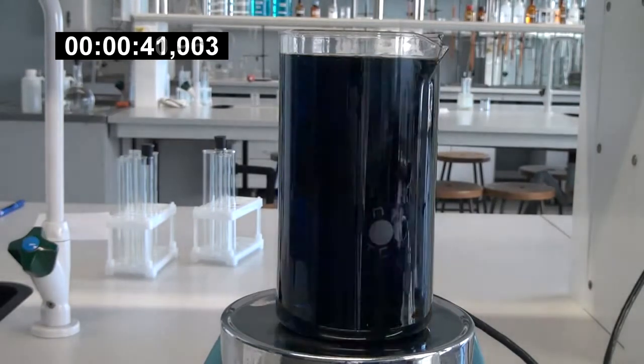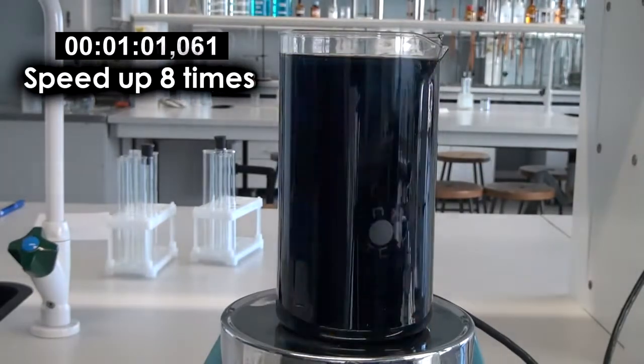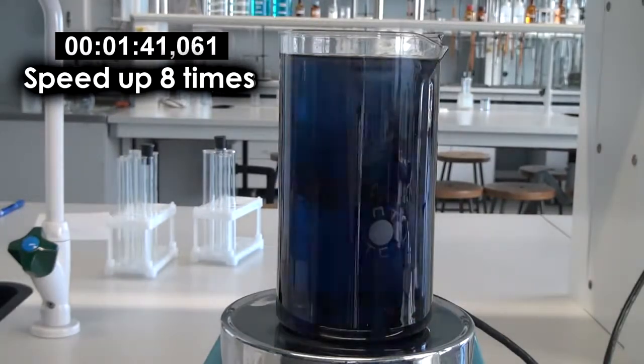Eventually, there won't be any malonic acid left in the solution. Finally, the solution becomes simply blue, as at the end there is no malonic acid left which would restore the formed iodine.